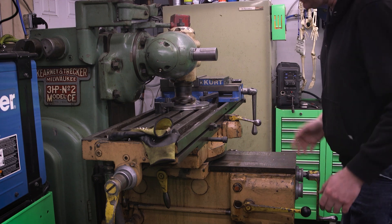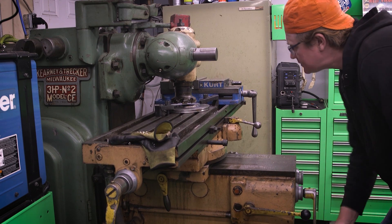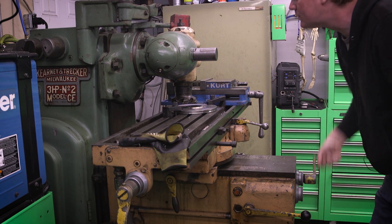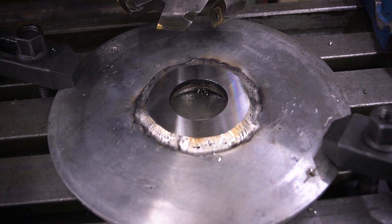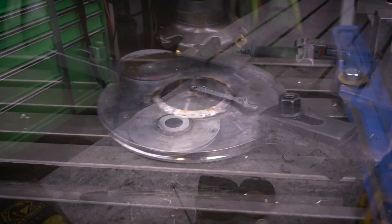My one complaint about a big face mill like this is it makes one hell of a big mess — all those chips will be all over the shop floor. Oh yeah, that came out beautiful. I'm definitely polishing some poop here, but I'm pretty happy with that surface finish. I'm going to go ahead and polish out this weld and the rest of this part and we'll call it a day.